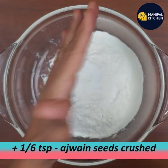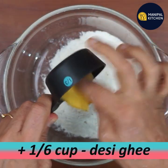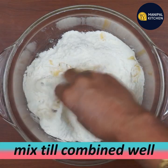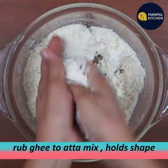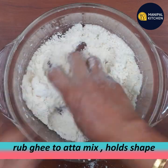Add one-sixth cup of oil. Mix it in well. You can mix it together evenly.